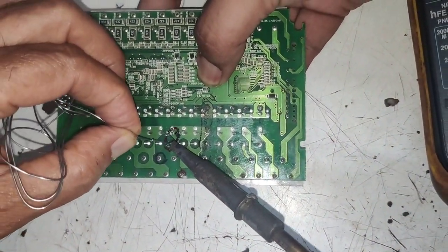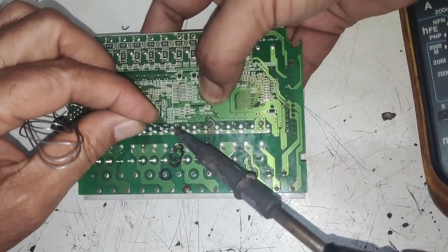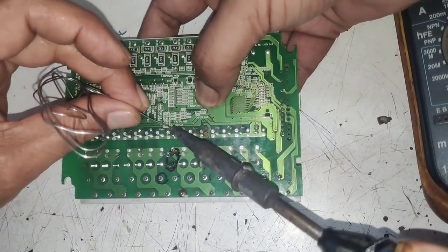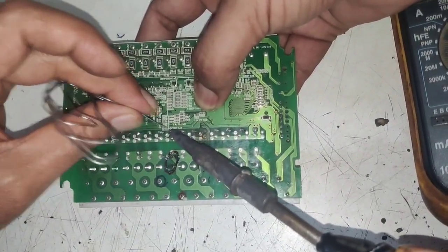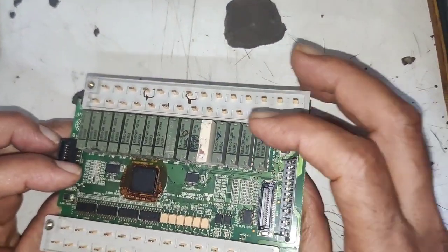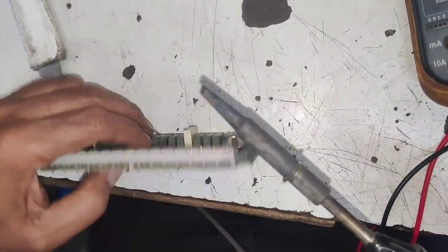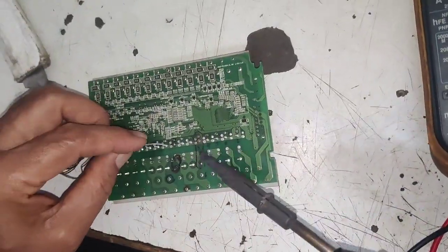We fix this relay. Because this PLC is relay type PLC, so we can change this relay. If your PLC is transistor type PLC, relay could not be changed. But because this PLC is relay type PLC, so we will change this relay easily. We solder all four terminals. Now after soldering, you should check that no connector should be short with the soldering.